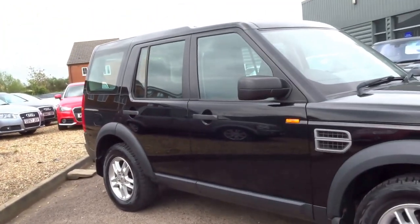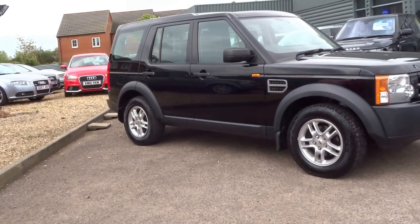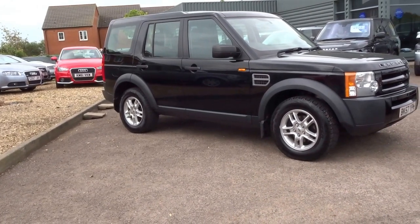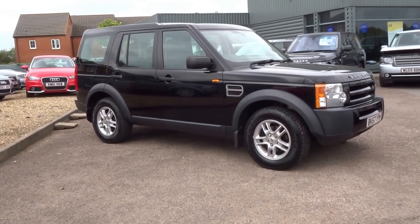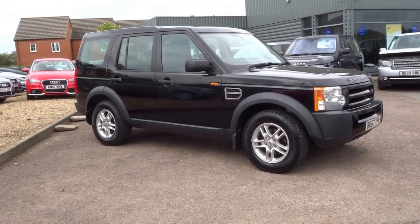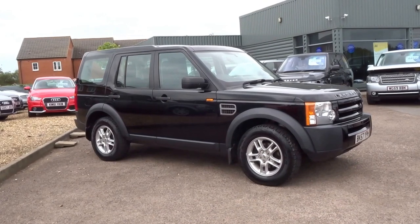There's one previous owner on this vehicle, it's got nine service stamps in the booklet, and the cam belt was changed at 70,400 miles at Land Rover. We're asking just nine thousand, four hundred and ninety pounds for this vehicle. To reserve the car, give me a call — my name's George and our number here at Country Car is 01926 267813. Thank you.